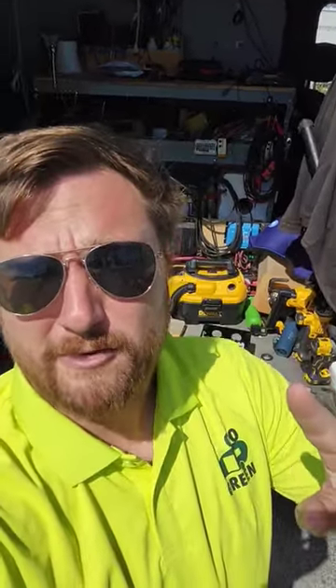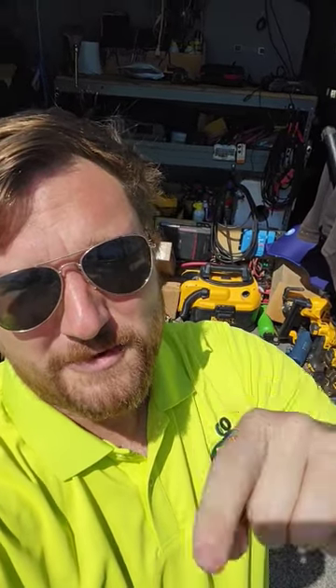I recommend you don't work on this without a professional. My name is Justin Green, I'm with Go Green Mobile RV Repair, certified RV repair tech. And this is RV stuff you should know.